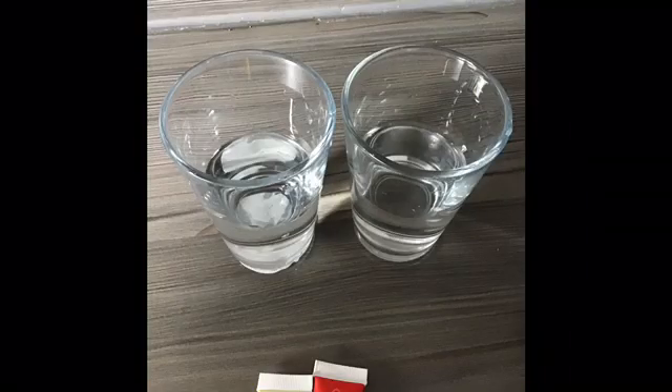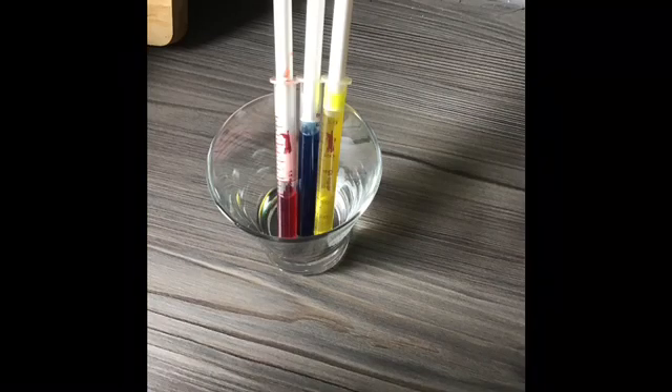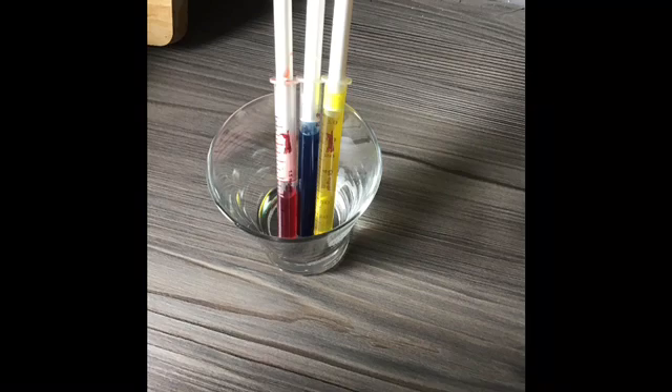You will need two glasses of water, red food colouring, blue food colouring, and yellow food colouring. I put mine in syringes to make it easier.